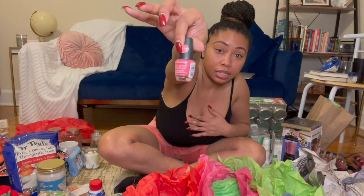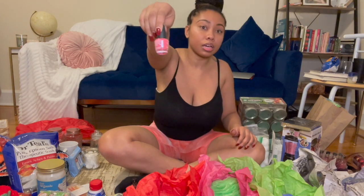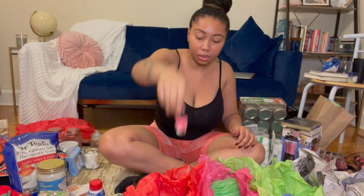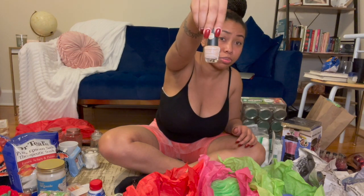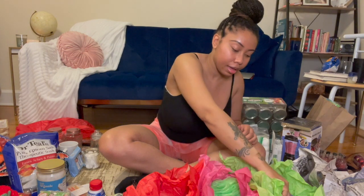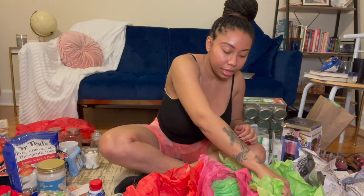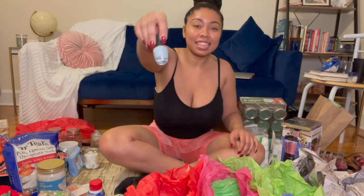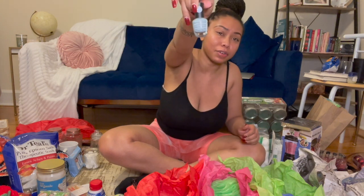I also got nail polish remover. For the nail polish I got all neutral colors — no hot pinks or hot reds. I got calming, year-round colors that adults like to use. I have a pink one, a soft beige-y color which is so pretty, a dark fall-ish red color, and then a gray that I thought about keeping for myself because it is so freaking cute.